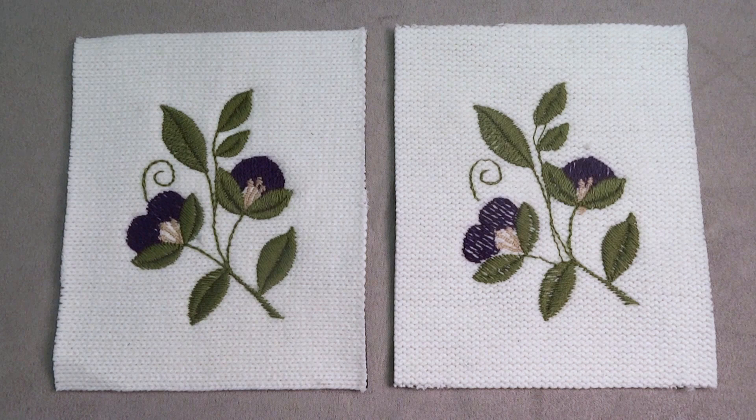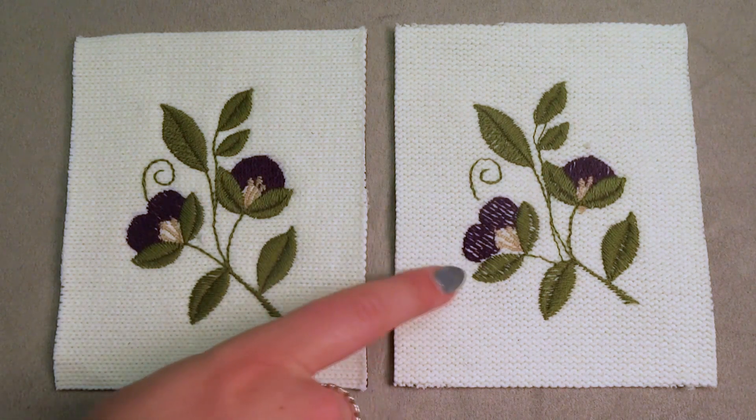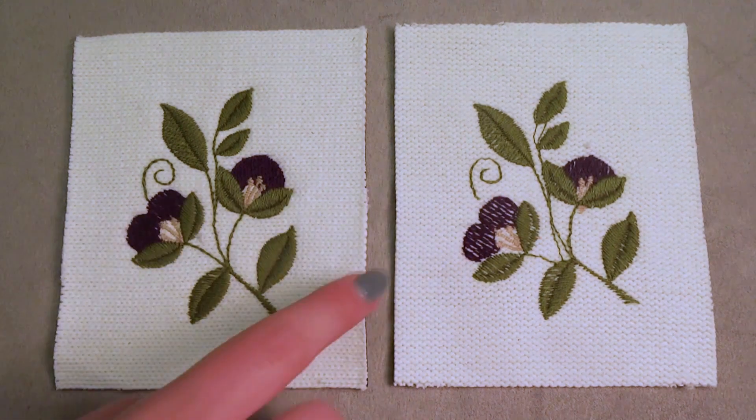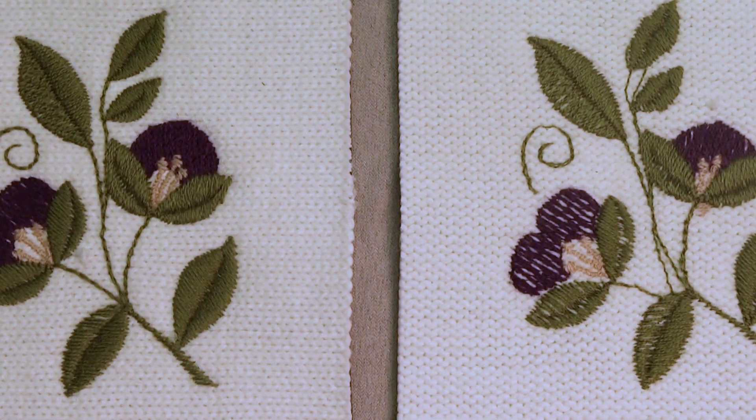These flowers were stitched with Burmelana, a heavy 12-weight wool blend embroidery thread, on top of a thick knit sweater. The combination of the thick thread on the thick fabric called for the use of Easy Aqua Supreme in order to get the nice results you are seeing on the left.